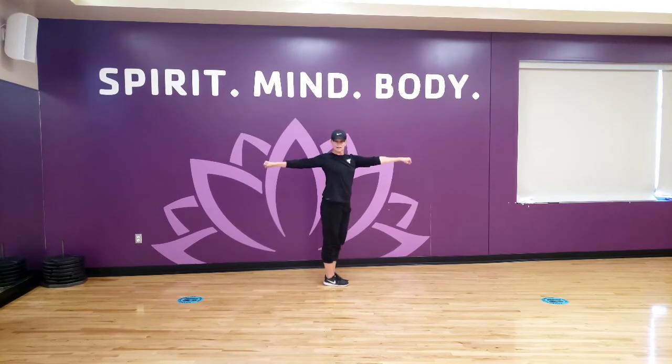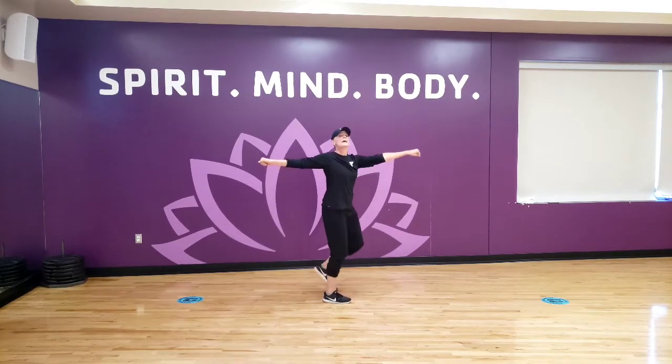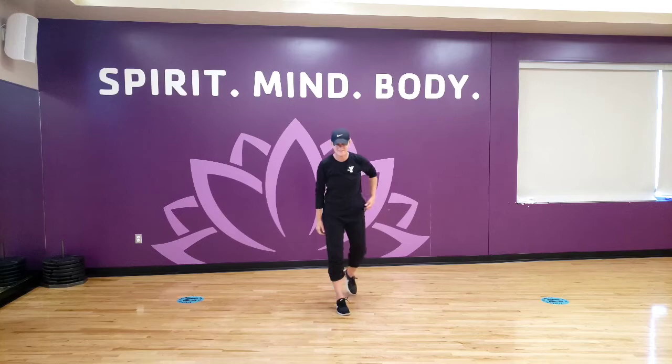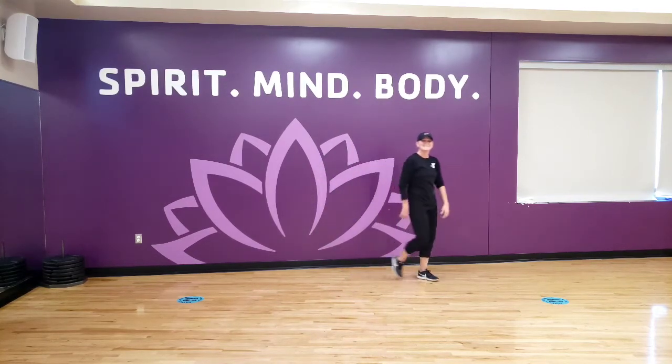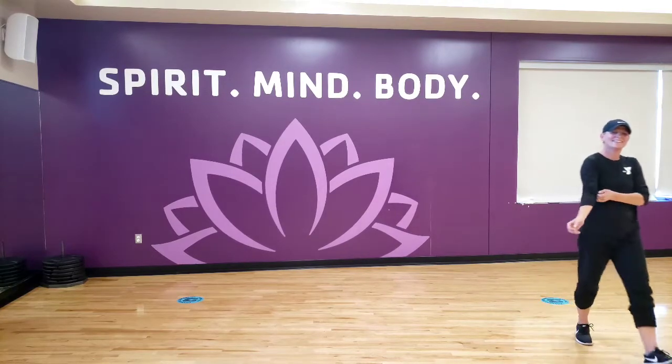I'm going to start back over right here. Stomp that again, and head. And we'll just repeat it again. Let's Thriller. Come on, let's do this. Let's do this. Thank you.